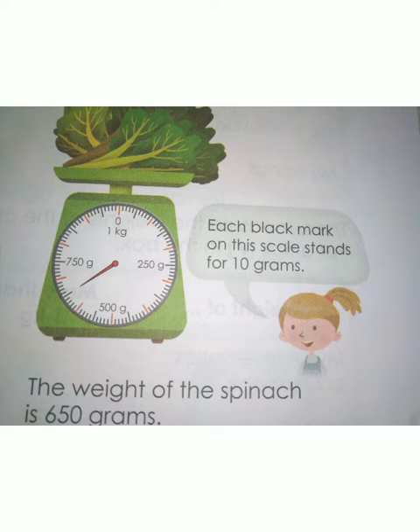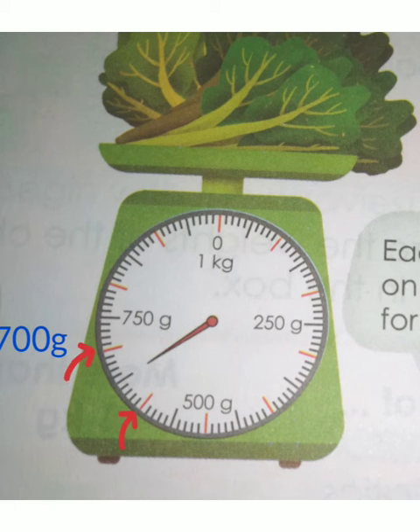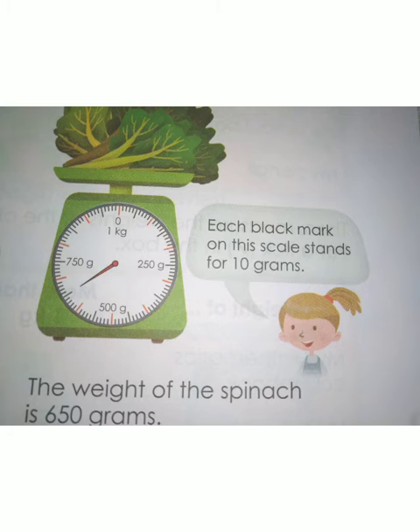To find the weight of the spinach, after 500 gram count each line by 100. The red line shows 600 gram, and the next red line shows 700 gram. Between 600 and 700 gram, the long black line shows 50 gram. So 650 gram is the weight of the spinach. Therefore the weight of the spinach is 650 gram.